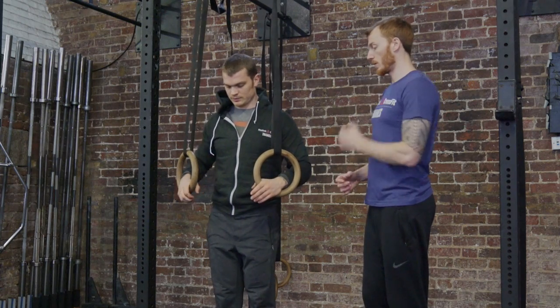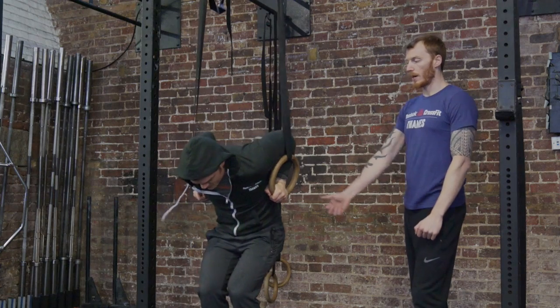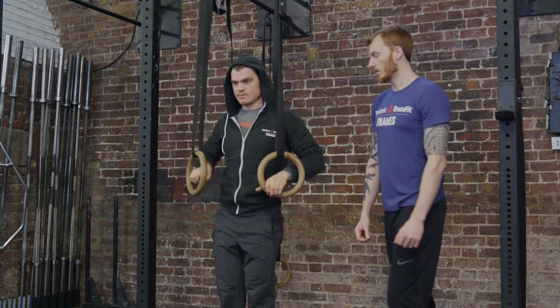The next thing you can do is add the transition again, take his feet away, and now add in the dip as well — just for the extra ring strength. Make sure you've got that press.